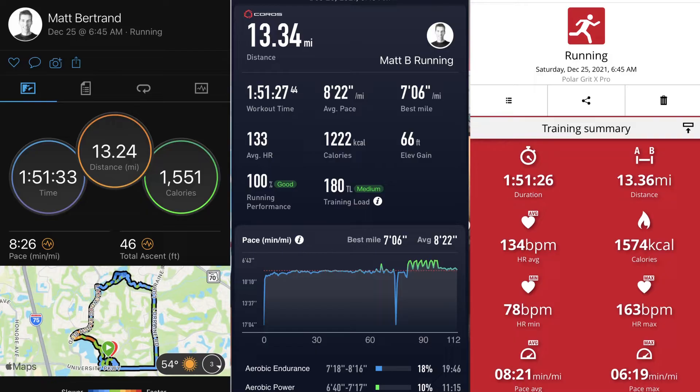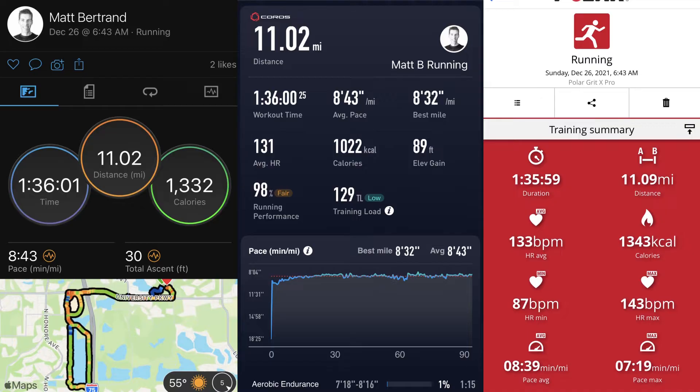Let me put some GPS distance comparison data on screen from the three watches I used alongside the Forerunner 55. On one run: the Forerunner 55 logged 13.24 miles, the Coros Pace 2 logged 13.34 miles, and the Polar Grit X Pro logged 13.36 miles — the Forerunner 55 was a little off there. On another run: the Forerunner 55 logged 11.02 miles, the Coros Pace 2 also logged 11.02 miles, and the Polar Grit X Pro logged 11.09 miles. In that instance the Forerunner 55 matched the Coros Pace 2 exactly.